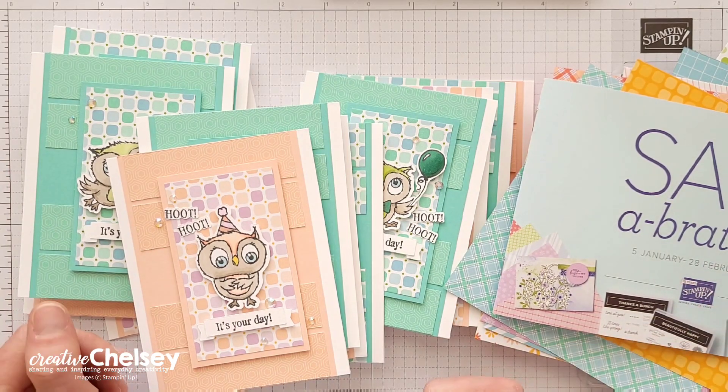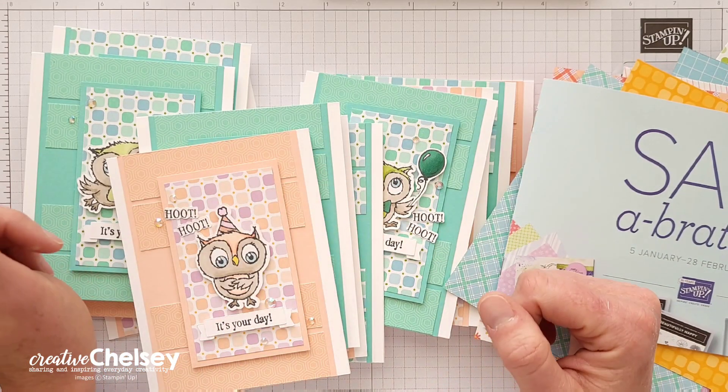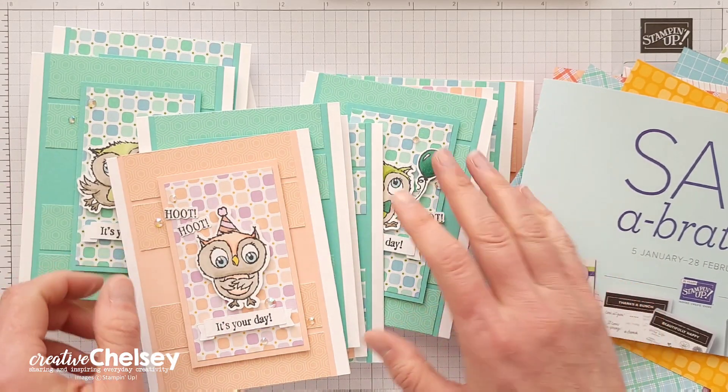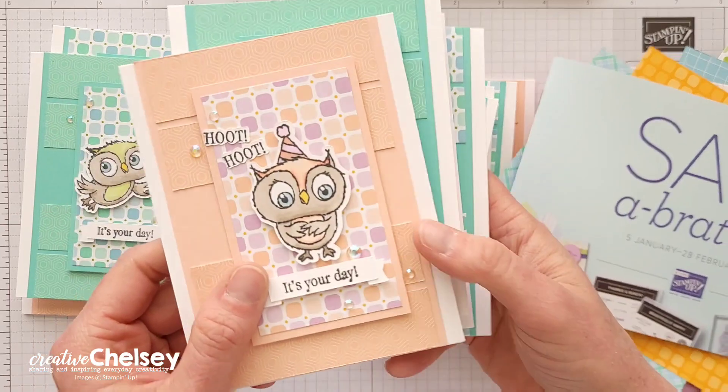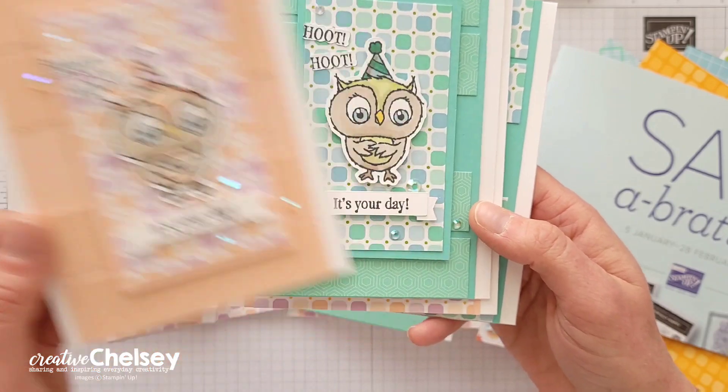If you are new to my channel and want to see more of my videos, click on the subscribe button in the bottom right corner. The template this month creates 12 handmade cards with only two 12 by 12 sheets of patterned paper.